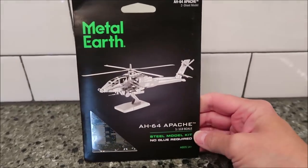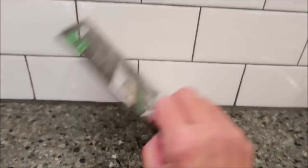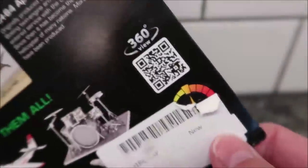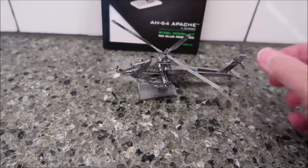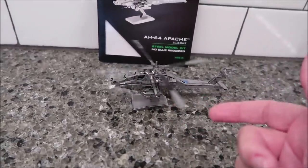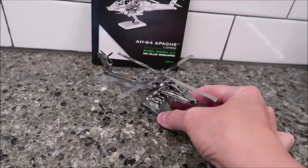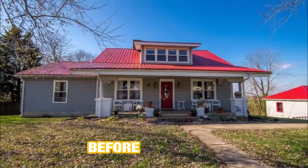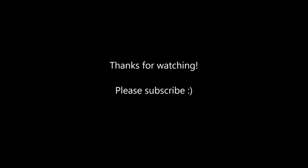Today Kevin is going to be working on the AH-64 Apache — another Metal Earth kit. This one is right there in the middle difficulty. This will probably just take him a couple of hours. Here is the finished helicopter — the neat thing about it is the propeller, which you can swing around. It did not take very long at all — probably just a couple of hours.